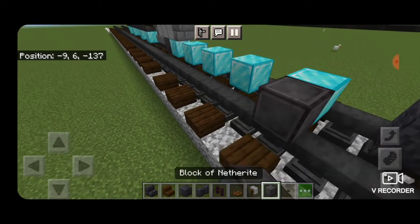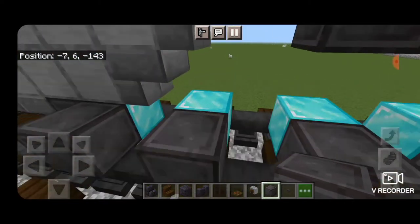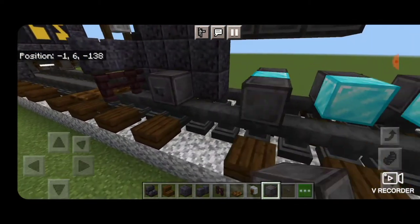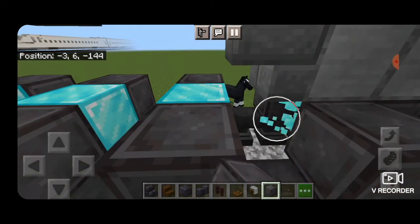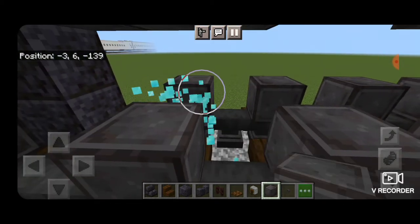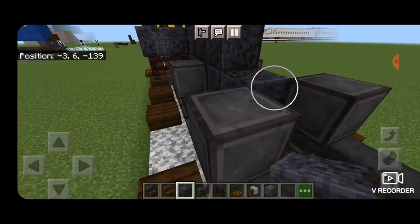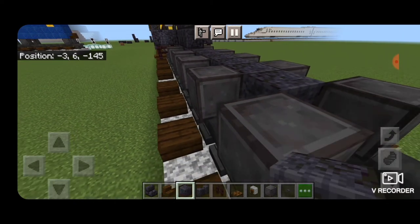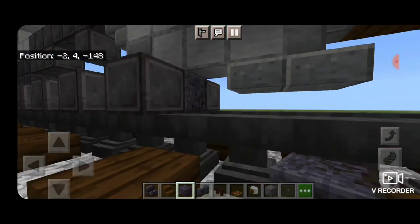We'll skip one block back from this section down on the rails and put five netherite blocks with a block of space between them for each wheel. Then do the same thing on this side — skipping a block between each one until you have five netherite blocks for the driving wheels. Starting from the front on the bottom middle put a row of polished blackstone blocks up the middle between the wheels and bring that all the way back until it's one block past the very last driving wheel.